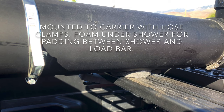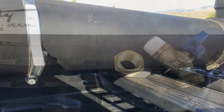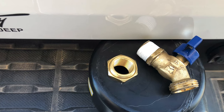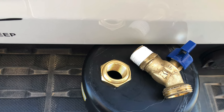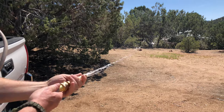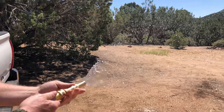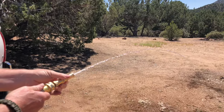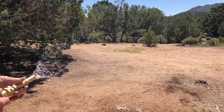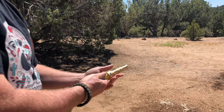Here it is with just pressure stored in the tank, and you can see it's enough to do the job. It's not super high pressure, but it'll wash off stuff.